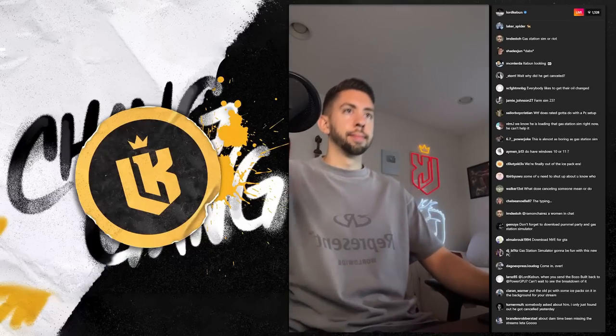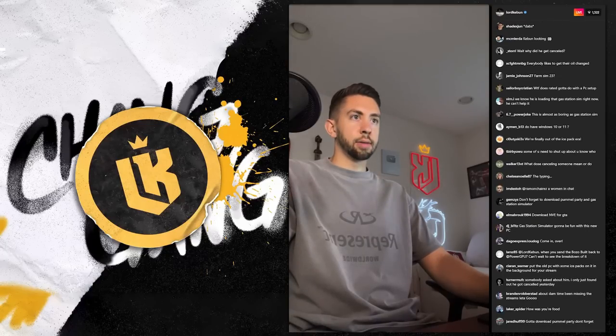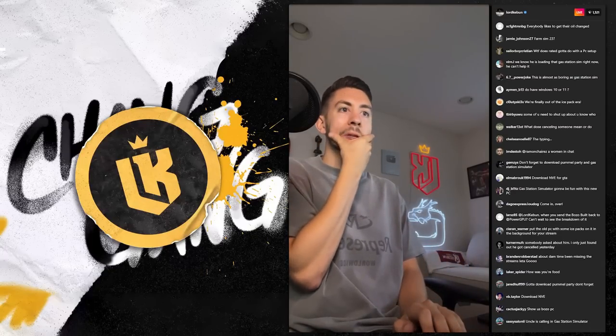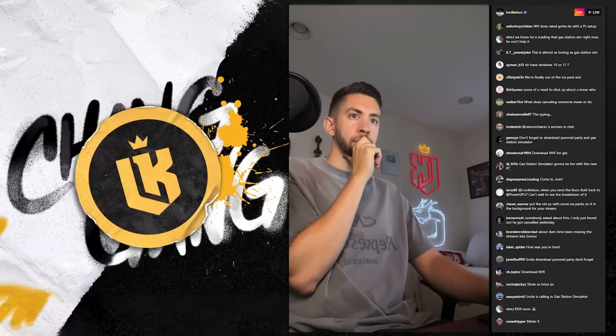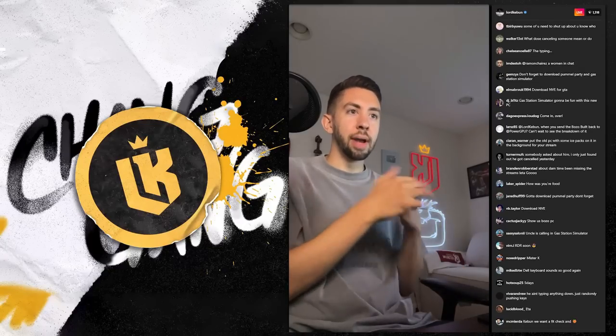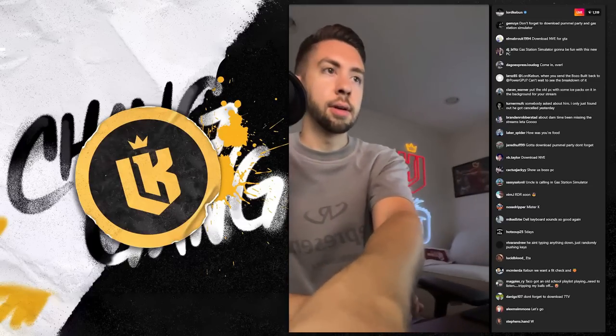GTA install. Okay, okay — calculating time. Oh bro, 18 minutes! We're good baby!